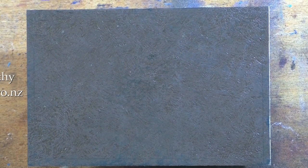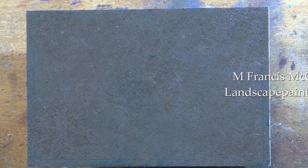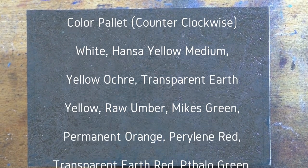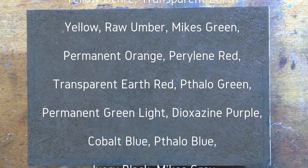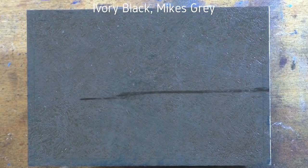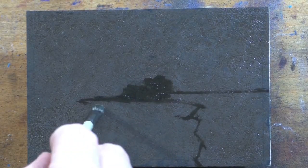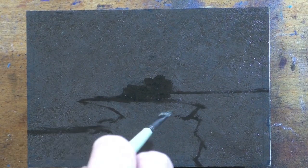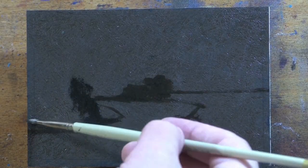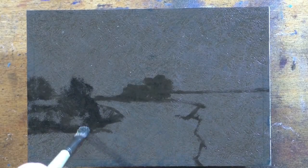Hello, welcome to another tonalist landscape oil painting demonstration. This is your painter in residence, I'm Francis McCarthy. The painting I'm bringing you today is called 'Morning Lake.' It's a miniature four by six and I did it about September, October somewhere in there. That's a nice little painting — I like it.